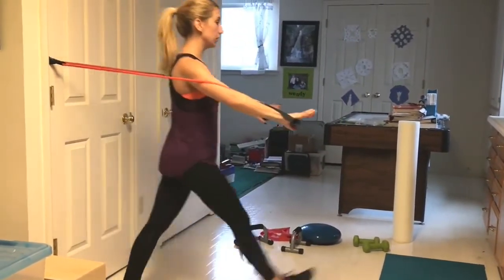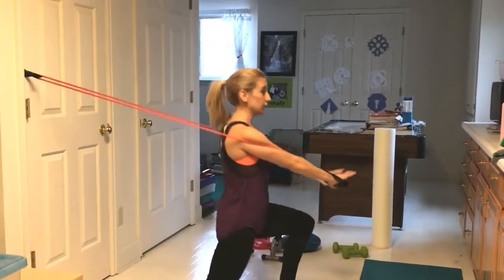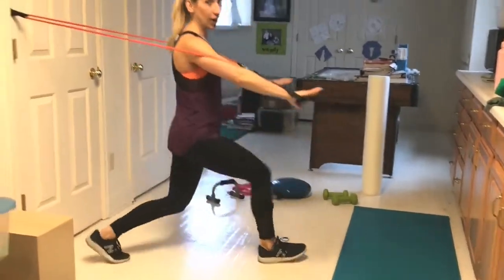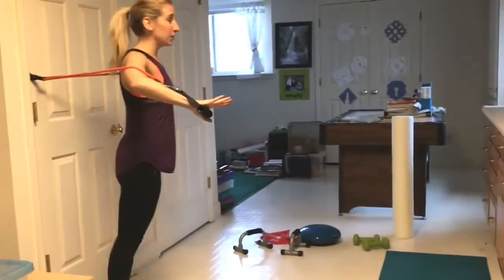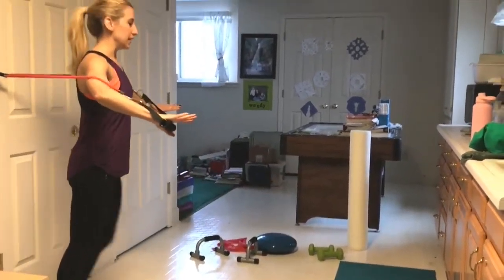Focus on pressing through the heel and using your glutes, and get that good chest press in. If you want to make it harder, just step further away from the wall. That's a great thing about resistance bands — you don't necessarily need to add on more weight or bands unless it's way too easy.